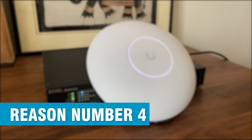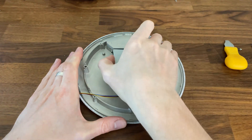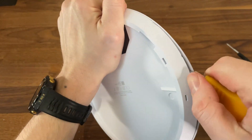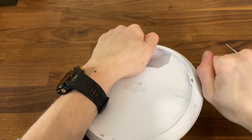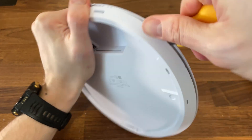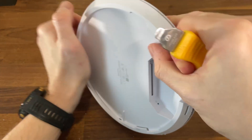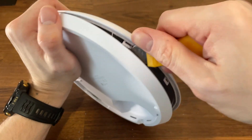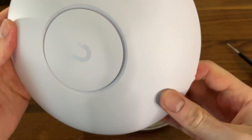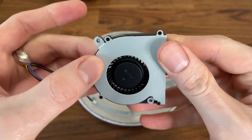Reason number four: the fan. I'm not against Ubiquiti adding a fan to help cool the case, but I am concerned about the need for fan maintenance, which implies opening the case. Have you ever opened a Ubiquiti access point case? I have — about five of them — and they all have one thing in common: they're incredibly hard to open and it's nearly impossible not to leave marks, which means saying goodbye to the warranty. It's a moving part that can break, and even if it doesn't, dust can accumulate and cause thermal throttling. If you add a fan, you need to add an easy way to access it without voiding the warranty — that's just common sense.